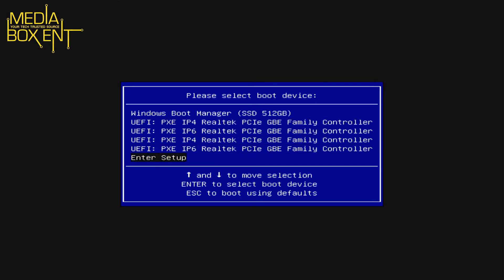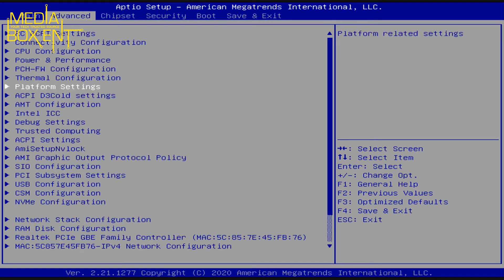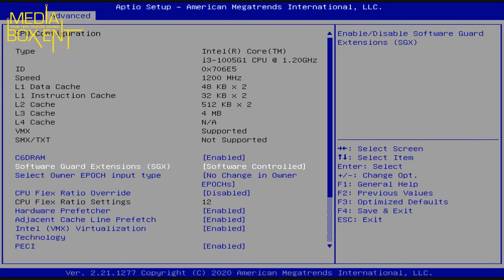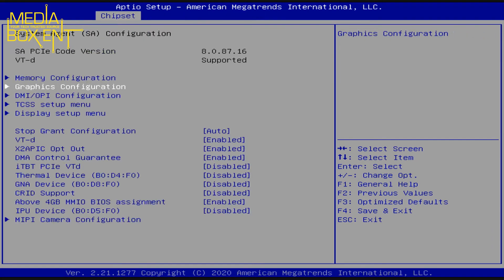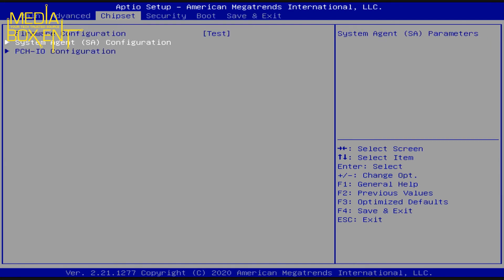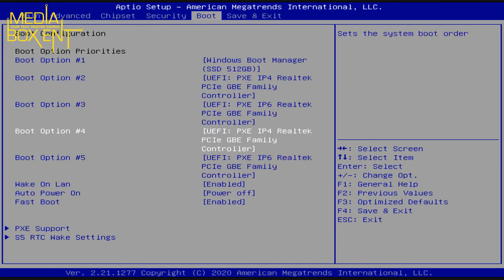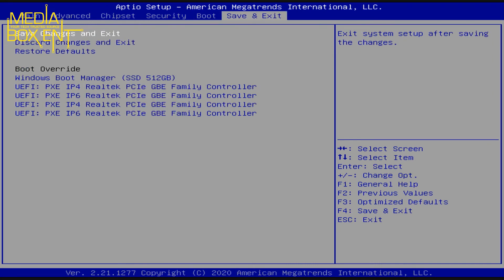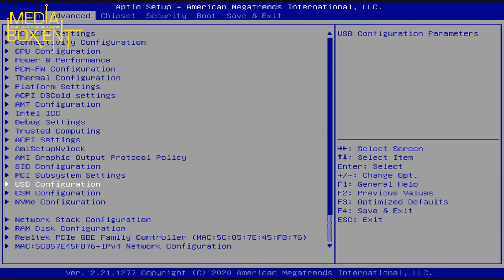Let's enter the BIOS setup. Here you can see the memory speed and other specs. You can change almost any advanced setting — CPU configuration, and there may even be some overclocking options for the chip. There are also graphics, I/O, and boot configuration options — fast boot, slow boot — and you can save your settings. This BIOS is much more fully featured than some other mini PC boxes where the BIOS is too simple to make meaningful changes.